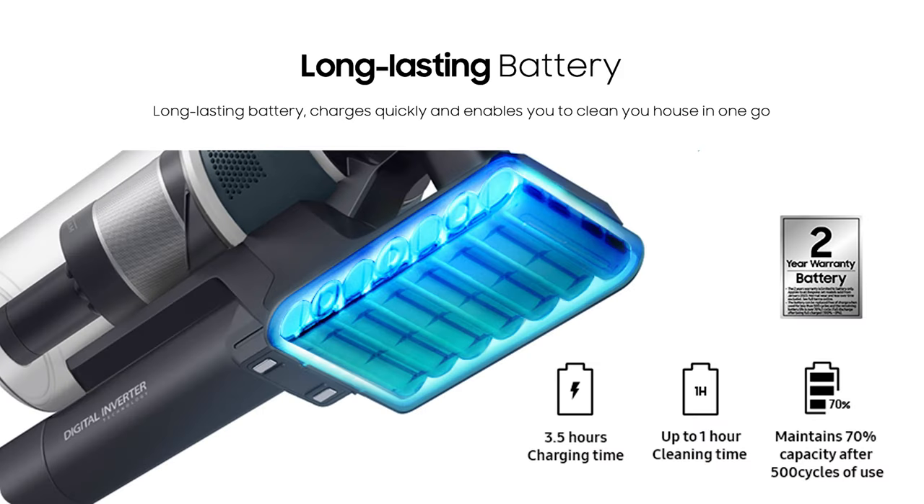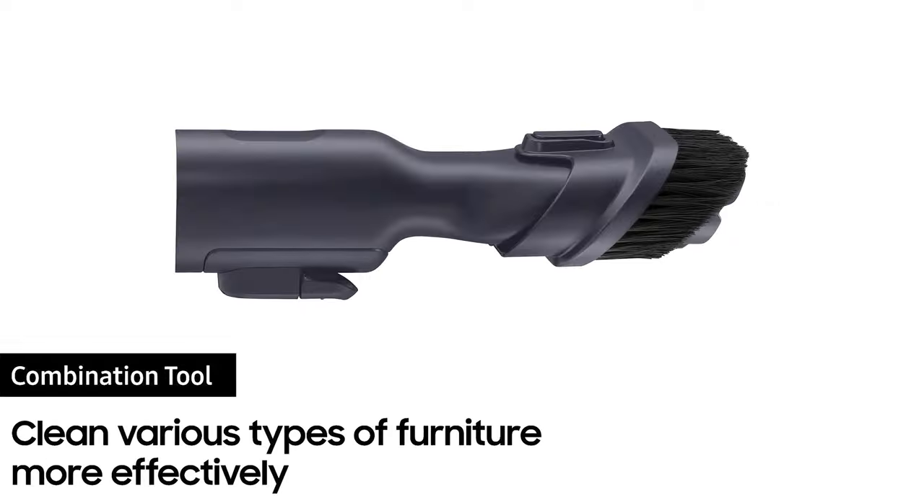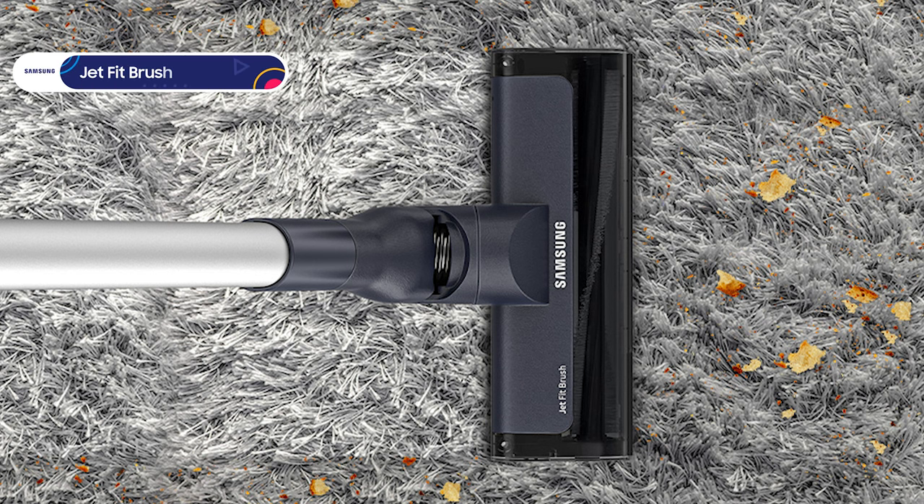It has a three and a half hour charge time. It comes with a crevice tool, which is great for cars and small spaces, and a combi tool that is suitable for small spaces and also perfect for your keyboard. Its JET fit brush is great for use on hard floors and carpets, so you can clean throughout your home.